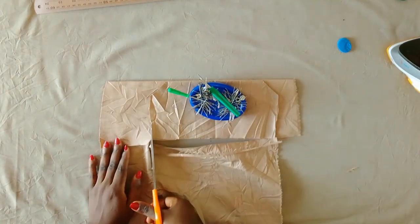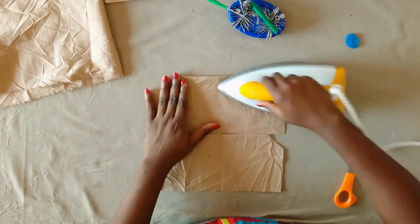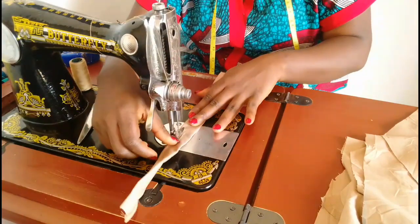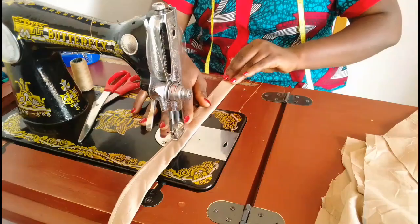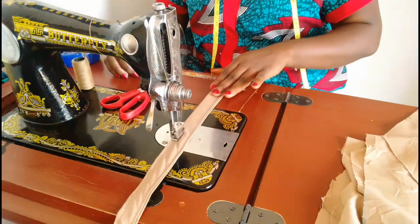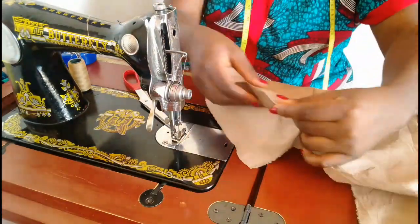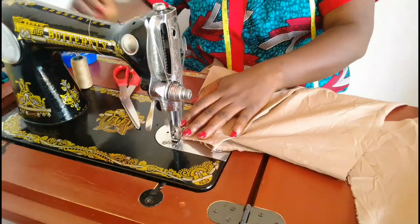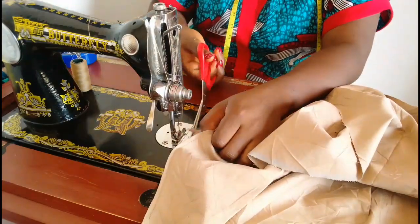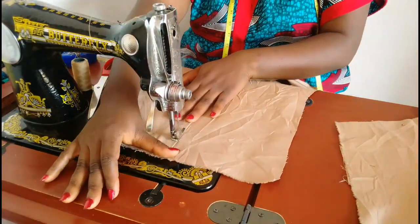For the belt loops now, we're going to sew it down — sewing all the way and then making another stitch on the other side. I'll set that aside for now. Here is the pocket — we're going to stitch down the slanted part first before stitching the pocket onto the trouser. We're going to stitch it down all the way.